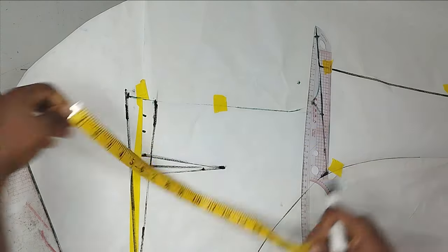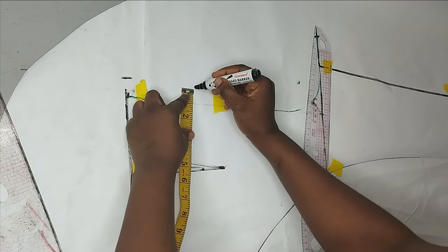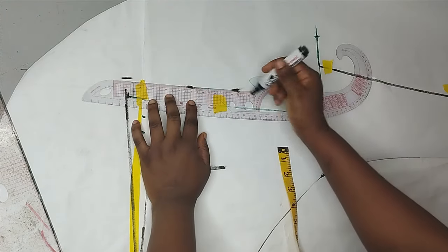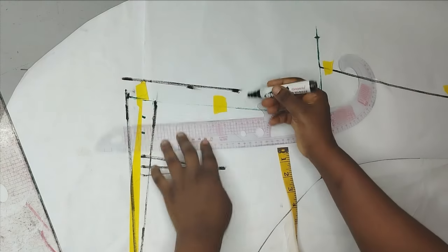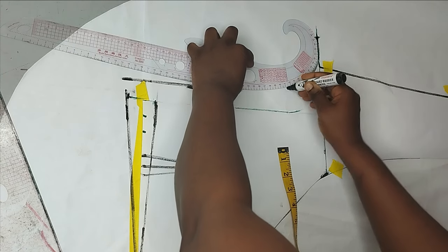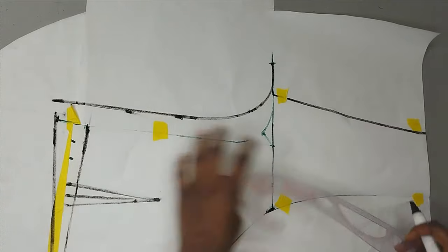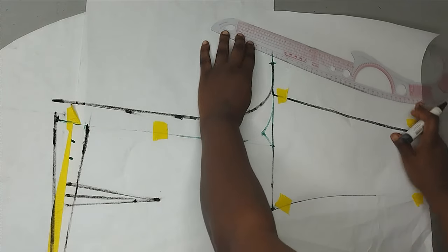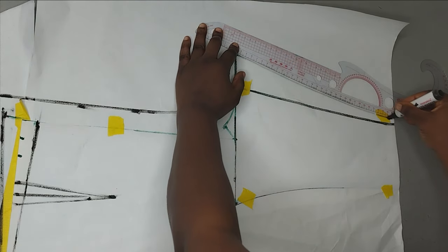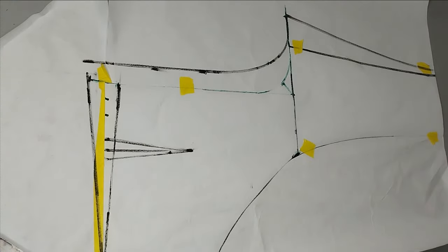For the zipper at the back, I'm adding one inch allowance for that, and then connecting that all the way to wherever your allowance is going to stop, making it into a straight line. All of this is for my zipper. Then I'm going to reconnect my new crotch. After connecting, I'm going to connect this to the side of the pants. That's the only modification I'm doing to the back.